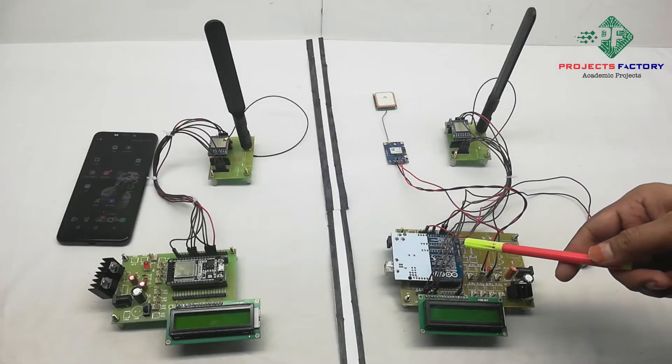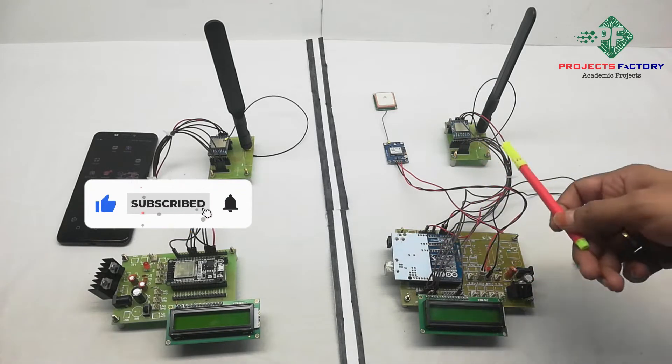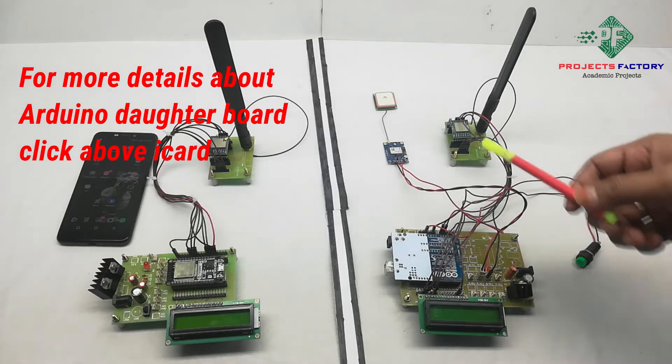This project is a LoRa-based GPS tracker. First we will see the hardware connections. There are two sections: this one is the transmitter and this one is the receiver. On the transmitter side we have an Arduino, a LoRa module, and a GPS module.